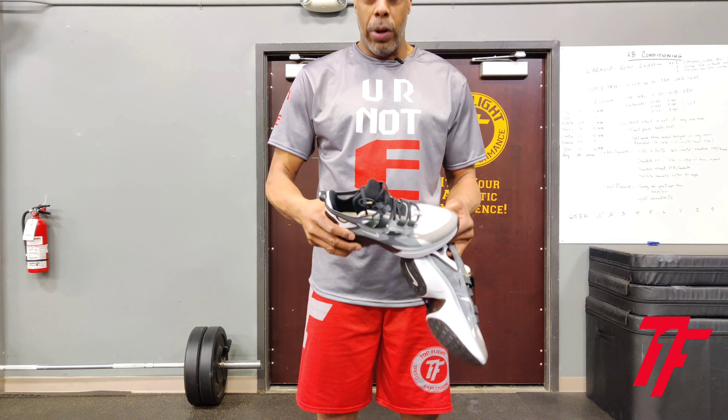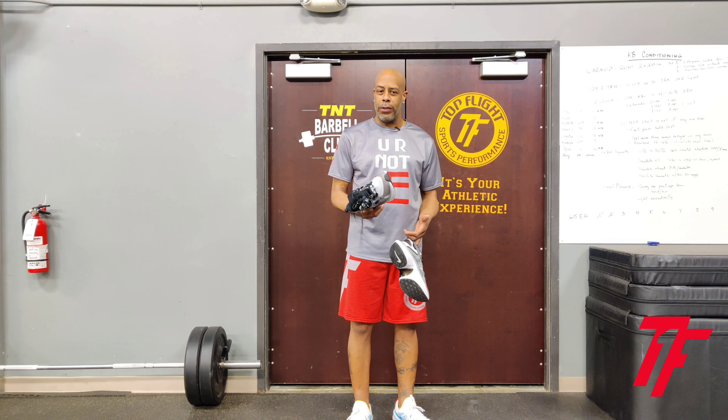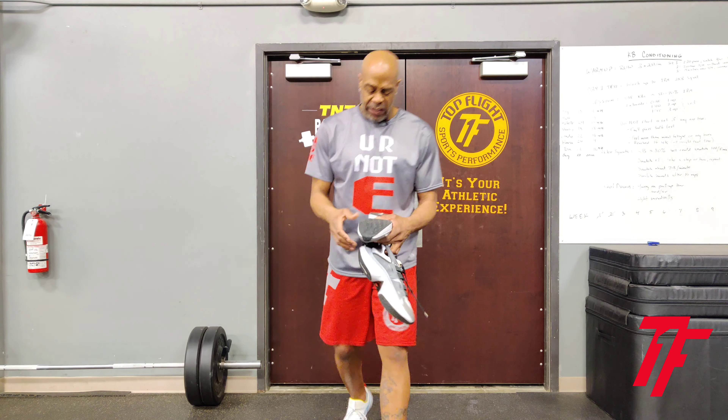I really like the shoe — it was a pleasant surprise. There's no air sole, so it's got foam cushioning. Traction's okay. I did get on the elliptical with it, lifted with it, did some plyometrics and some agility work today.